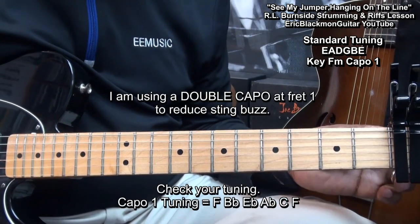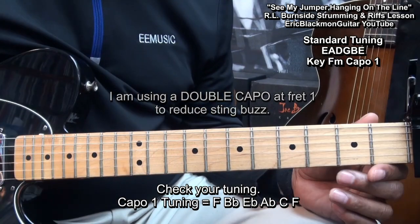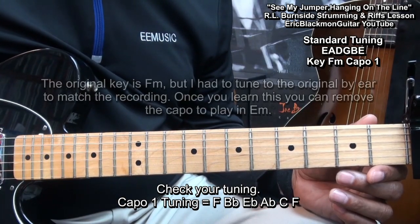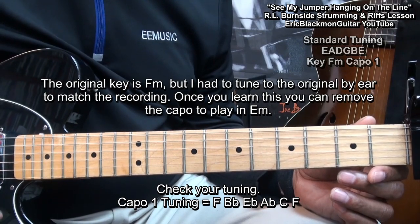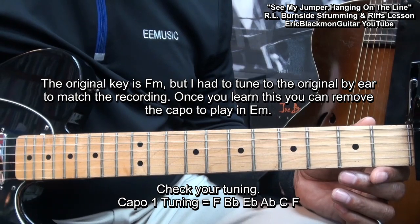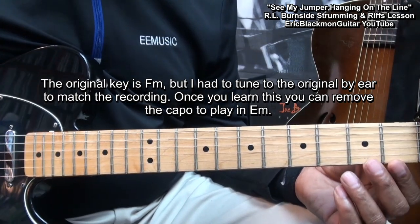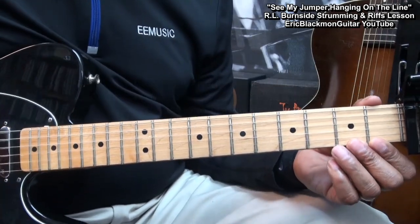The guitar is tuned standard E-A-D-G-B-E and I have a capo at fret 1. Actually, I have two capos at fret 1 in order to eliminate fret buzz. The key is F minor, but I had to tune by ear in order to match the original recording — they did not have digital tuners back then. So now, let's get started learning the strumming pattern and then we'll get to the riffs.